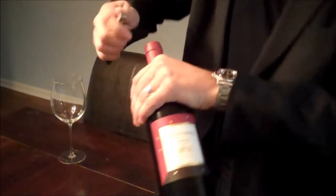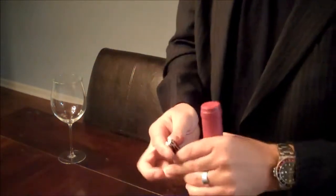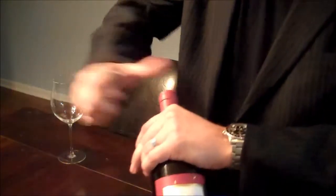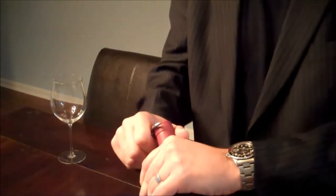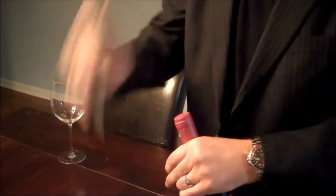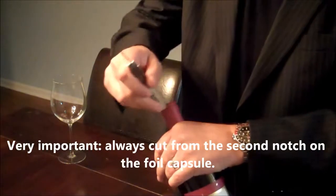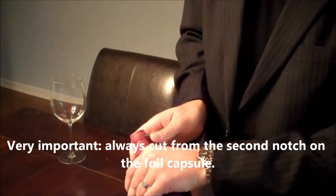We cut the foil at the second notch, right here — not that first one. A lot of people cut from that first one. The reason being is that as we cut the foil and pop the cork out and start pouring the wine, we do not want that wine to contaminate on the foil edge there. So we'll always cut from that second notch right there.